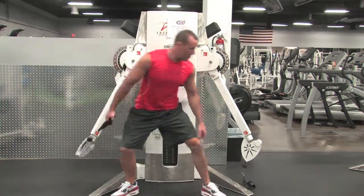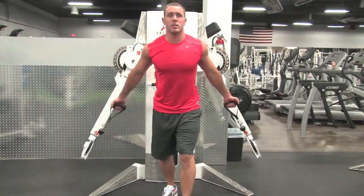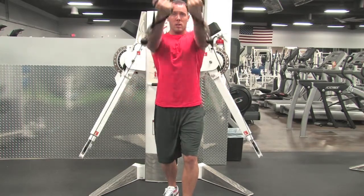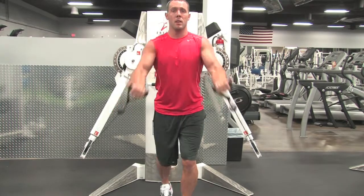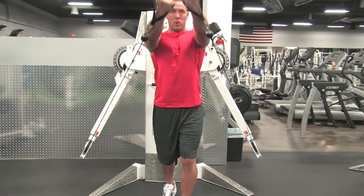Underhand grip, staggered stance, bringing the hands up, pinkies together in the middle, squeezing our chest. Stretch it out all the way to the bottom, coming up. Raise that upper chest.